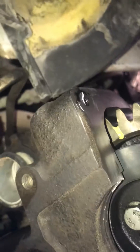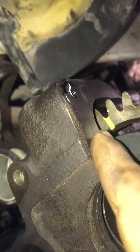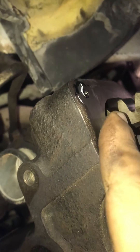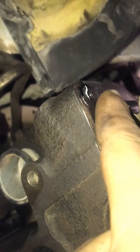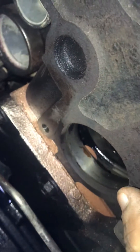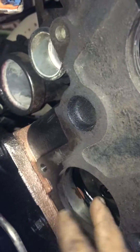The camshaft has a mark at the top — the mark is on that gear — and it has to be equal with the head. You don't want it to be up and down; it has to be equal. There is a gear down here, but this one doesn't have any timing; that gear moves with the top one.